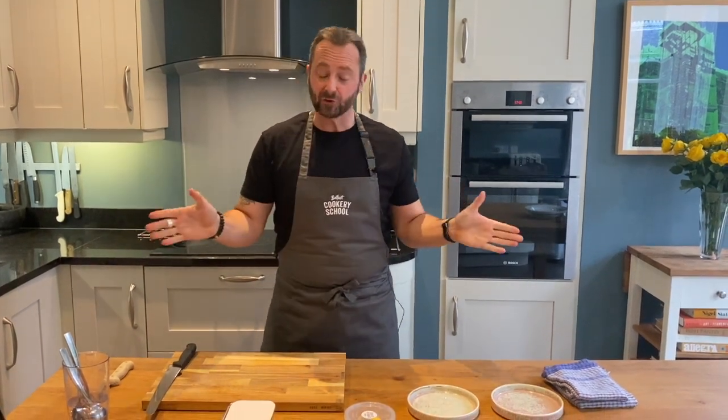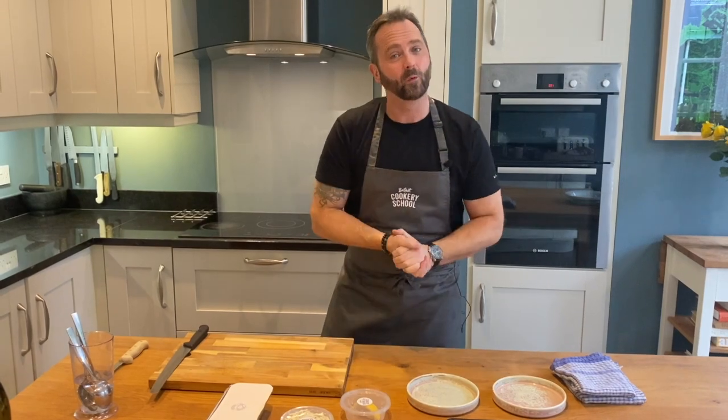Hi guys, I'm Ian Hunter from Belfast Cookery School. I'm Warren Seafood and this is our instructional video for our wonderful Valentine's meal for two. We've kept this really, really easy — minimal cooking. So less time cooking, more time loving. It is Valentine's! With that cheese out of the way, we're going to begin with the starter.